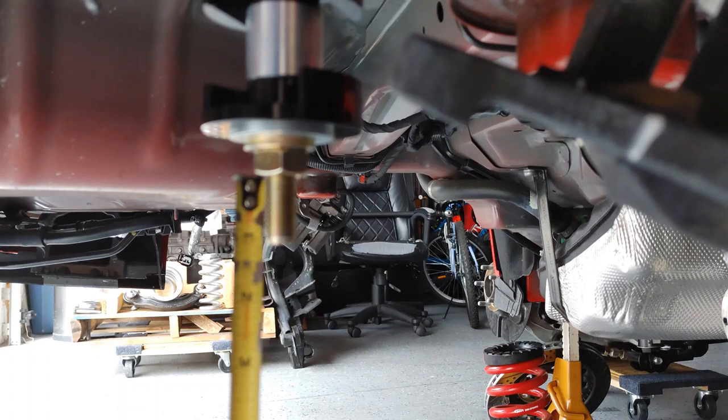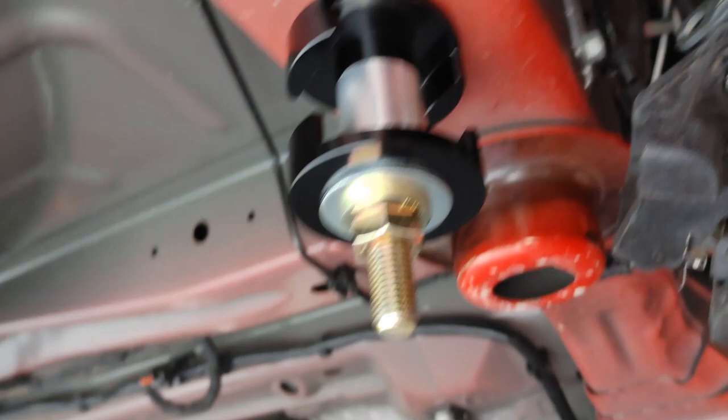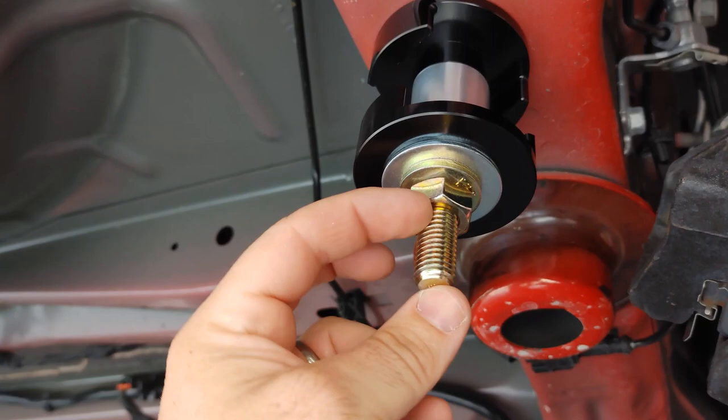This side has the stud, that side has the factory bushing. Here is my favorite benefit to this kit: this is how it would be if it's mounted up and the cradle is here, so you have one inch of thread showing. Automatically, without taking the stud out, you can drop the cradle down one inch.